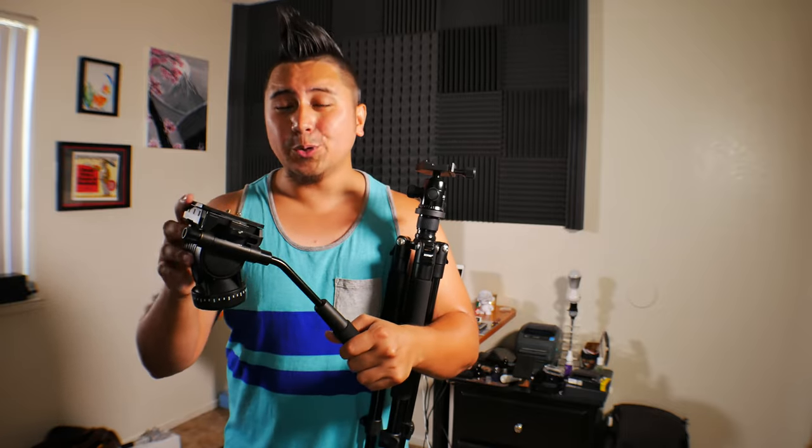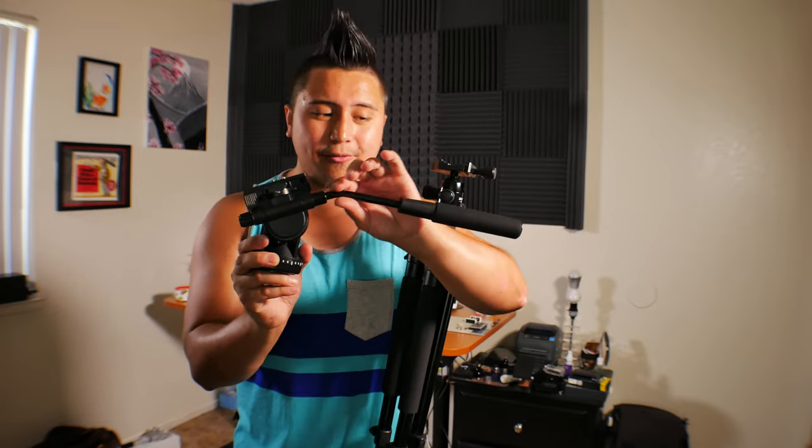I don't recommend the included ball head for videography. Instead, I use this Kolihoda video tripod head — it has a fluid pan head but also a fluid tilt head, so you're able to get very smooth tilt shots, and it has a long handle for really nice shots. That's something I'd recommend if you're getting a tripod with this kind of ball head. You can still get tilt shots with the stock head, but it won't be as fluid and precise.